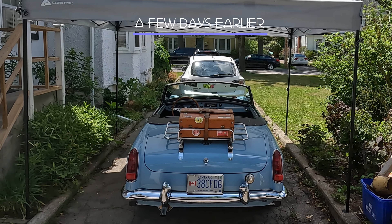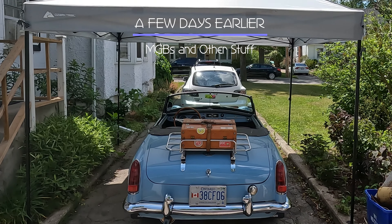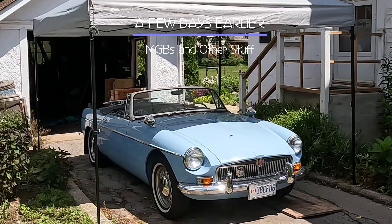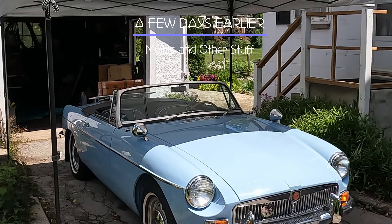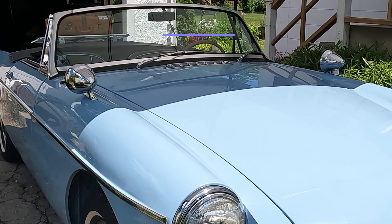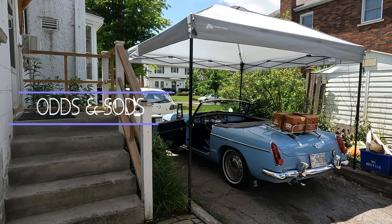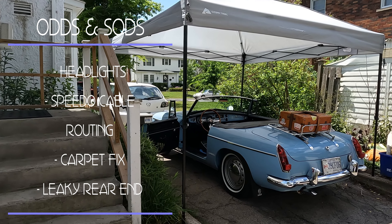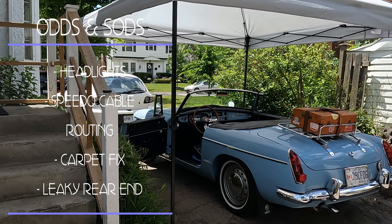Most of this video was shot a few days earlier and we've had some very hot and humid days. Luckily my wife bought me this canopy so I can work on Iris outside on the driveway, and it's made working on Iris much more comfortable. Today's video is called odds and sods — that's informal British speak for different kinds of things that are usually small and unimportant. So we're going to talk about my faulty headlights, speedometer cable routing, cosmetic carpet correction, and a leaky rear end.